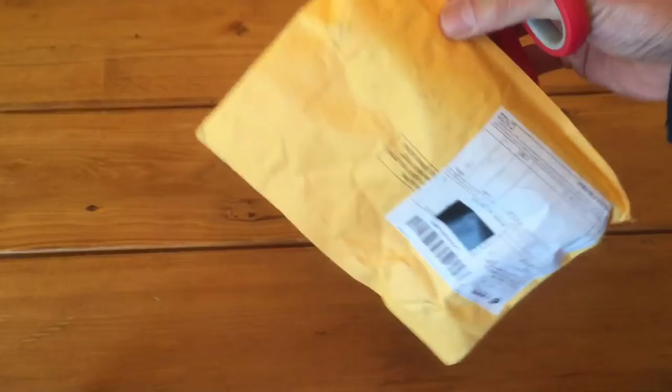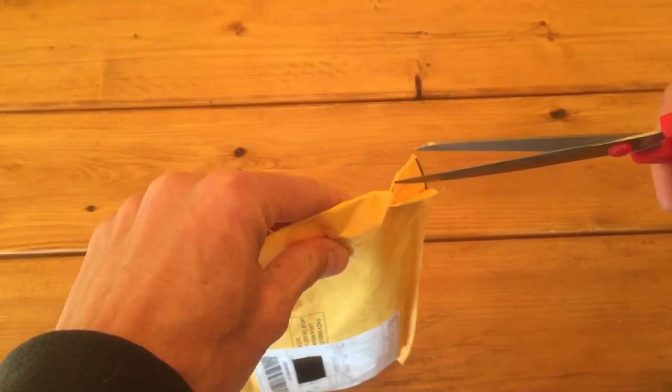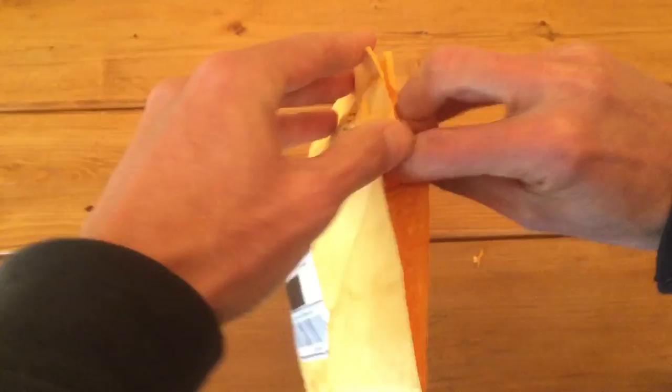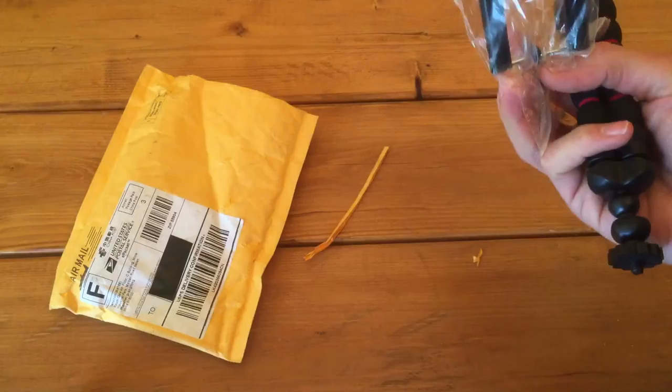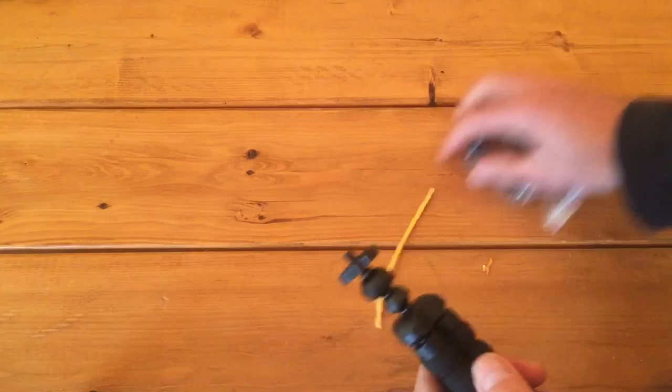I'm going to use scissors to open the package this time — hopefully I don't cut anything. There we go. That is the tripod mount there, and this is the actual tripod itself.